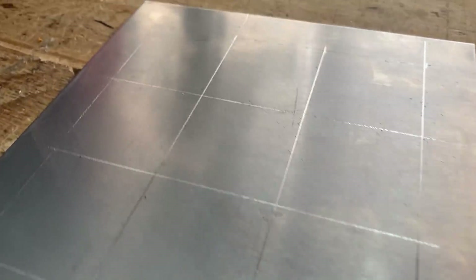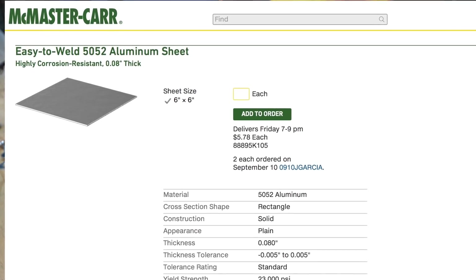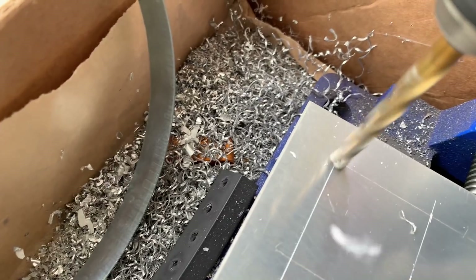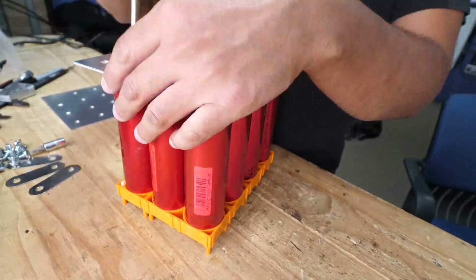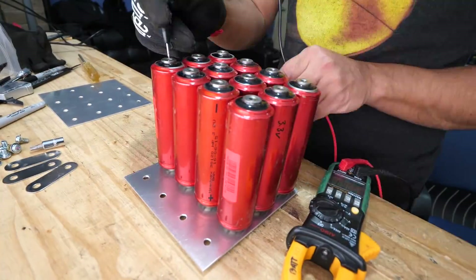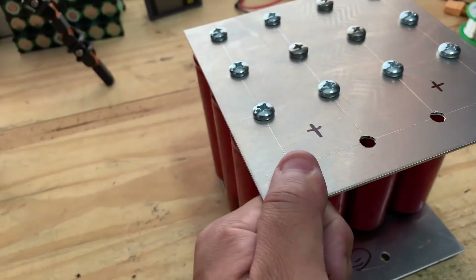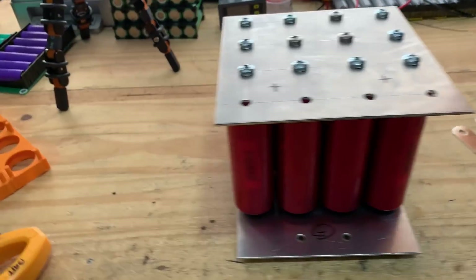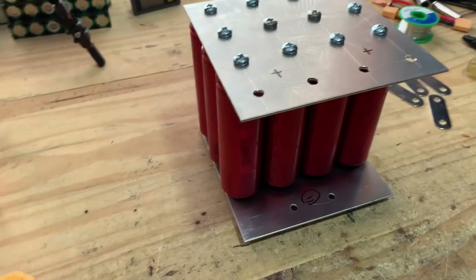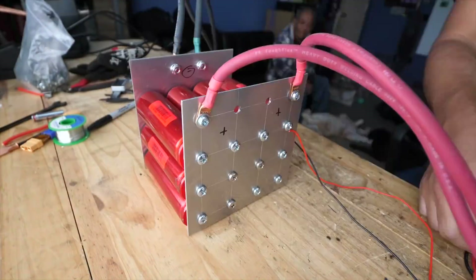For this we'll be using a 0.08-inch thick, easy-to-weld 5052 aluminum sheet, six inches by six inches in size. Using a 5/16 drill bit, you'll have to drill 14 holes on each plate to screw the cells in place. So this is 12 cells — each one of those cells on a dead short can put out about 300 amps, as my other video showed. Let's test it.